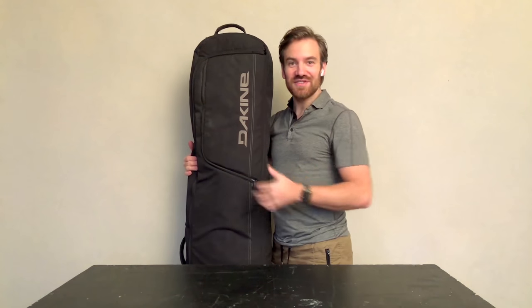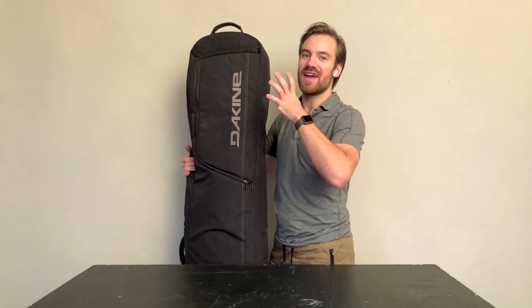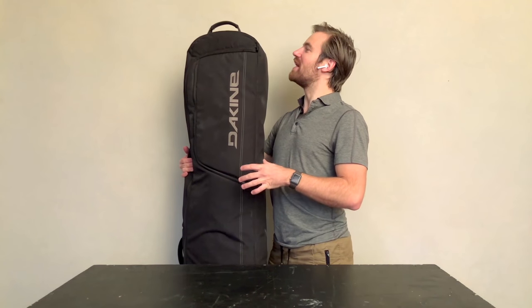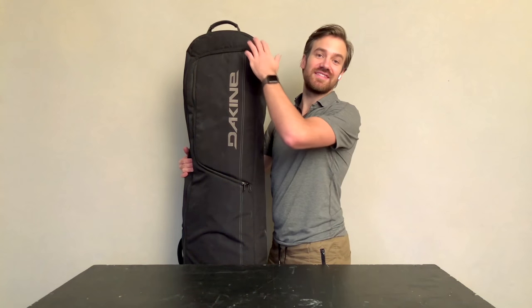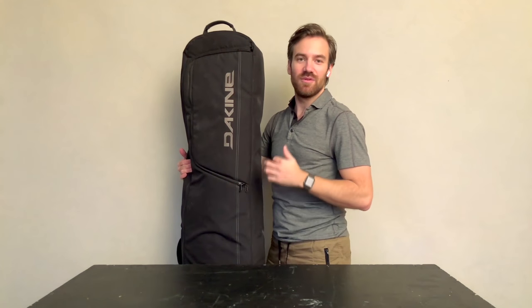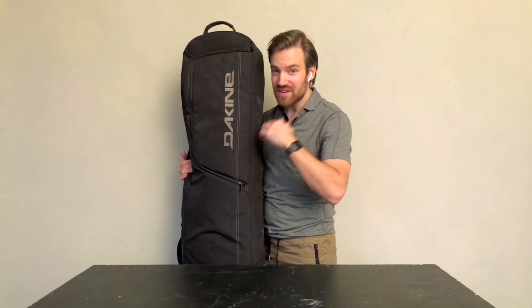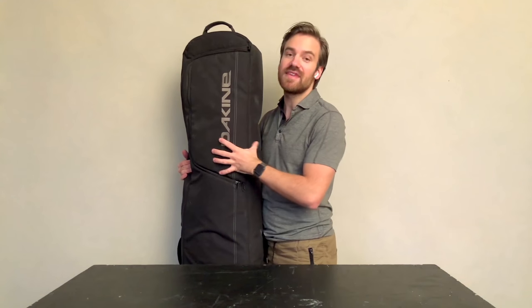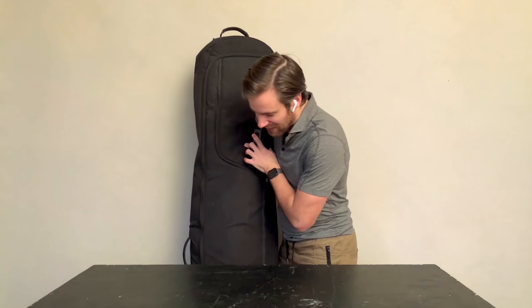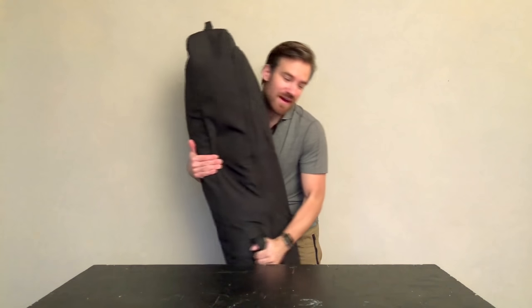This is the fourth in my series of what do I travel with. This is my backdrop bag. It's a five and ten inch ski bag or snowboard bag, which I've been using for ages. I have another one that's longer for bigger backdrops, but this is pretty safe for me to fly around the planet with, because most airlines understand what a ski bag is.